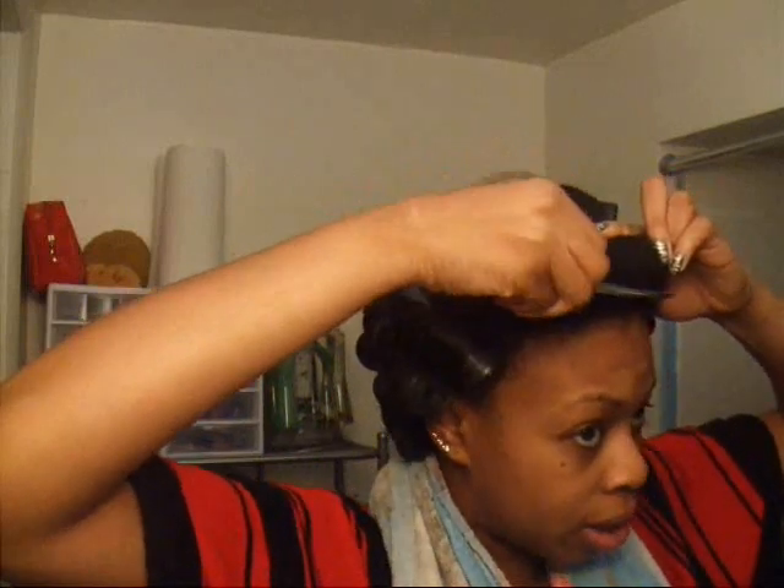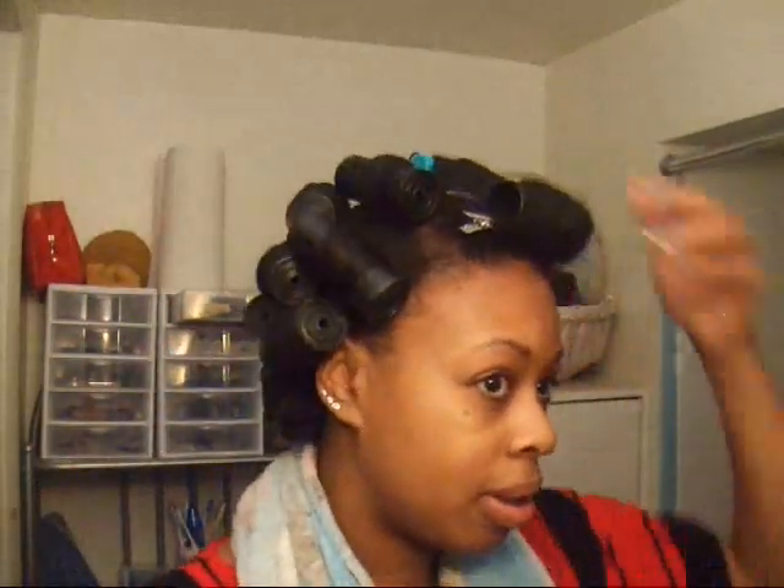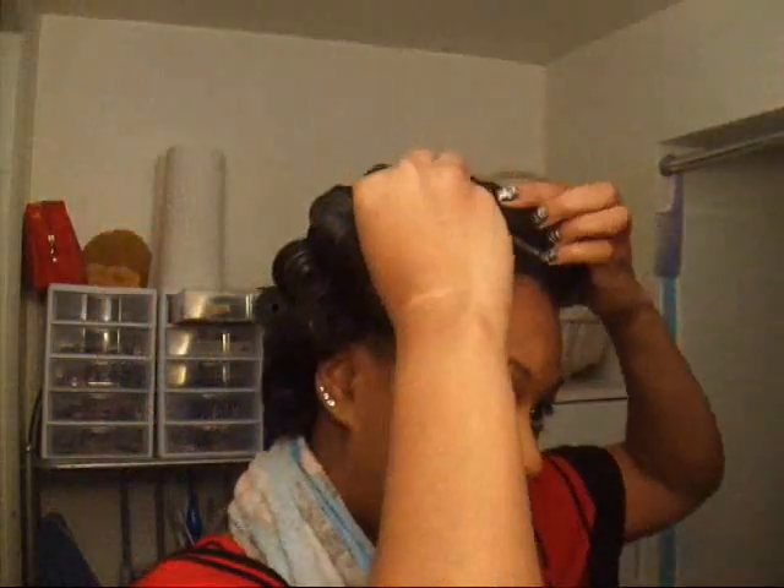I'm right-handed and looking in the mirror sometimes messes me up — maybe I'm dyslexic. Let me get one more clip. Okay, hair is all on rollers. Now I'm going to go sit underneath my hooded dryer and dry this out, and I'll be back.